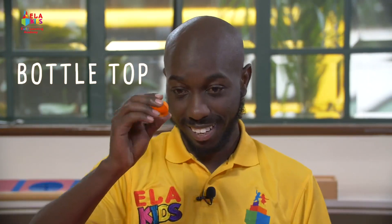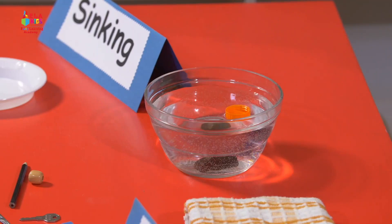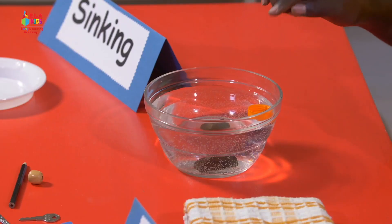This bottle top — I just took it from the bottle. Let's put it in gently. Can you see that? It's on top. That's floating.